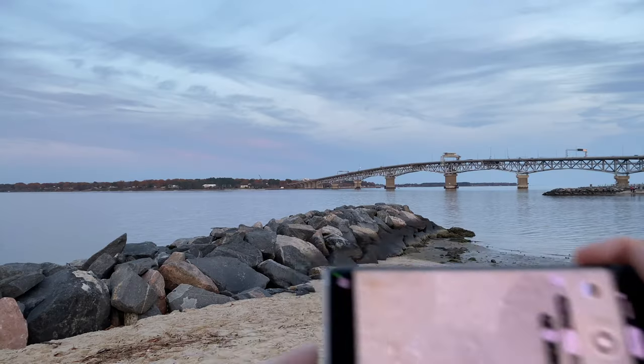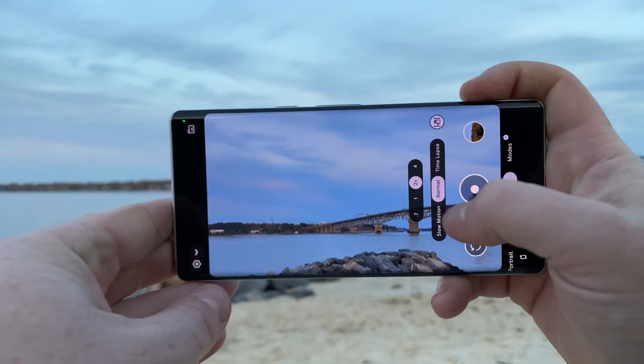Should you upgrade to the Google Pixel 6 Pro for its improved cameras? That's what this video is about. It's Joe from Photos with Phones. Today we're here to take a look at what the Google Pixel 6 Pro cameras can do. I'll talk about the improved technical specs, show you all of the modes in the native camera app, and provide ample sample photos and videos from the phone. Let's talk about the improvements for the camera hardware on the Google Pixel 6 Pro.